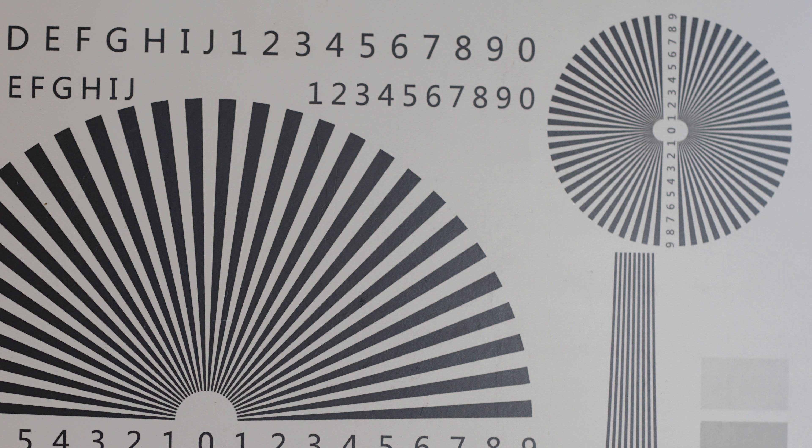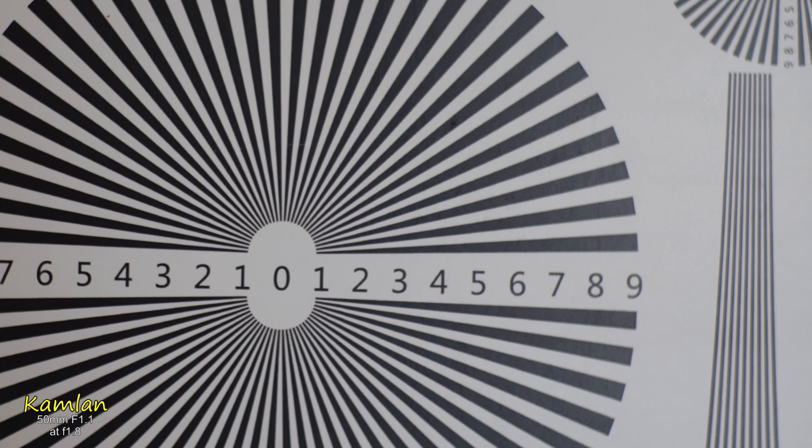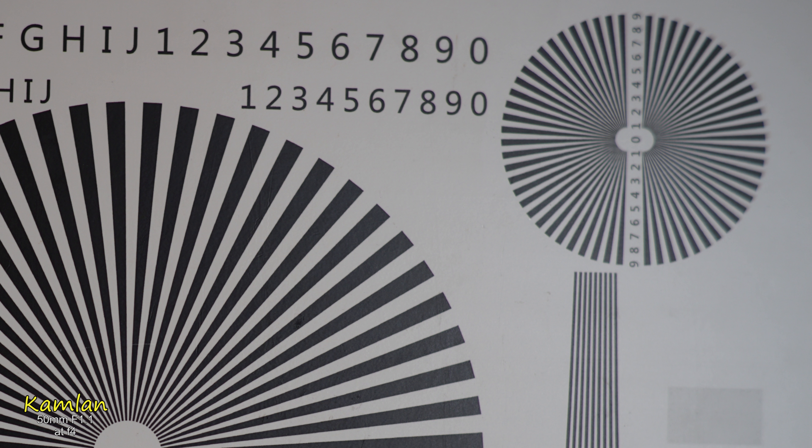Now we take a look at the Camelan, which is the fastest of all with an aperture of f1.1, but here we're shooting at f1.8. At the center it's quite sharp, but as soon as you move to the side of the frame you already start to see some softness, and when you go to the corners you can see how soft this lens is. When you stop down to f4 the center gets sharper and even the sides improve, but at the very edge of the corner it is still quite soft even at f4.